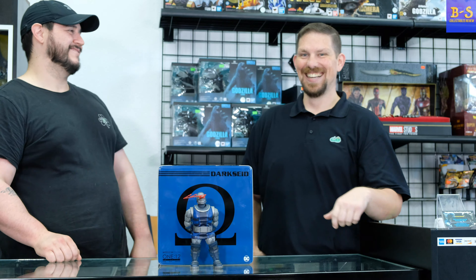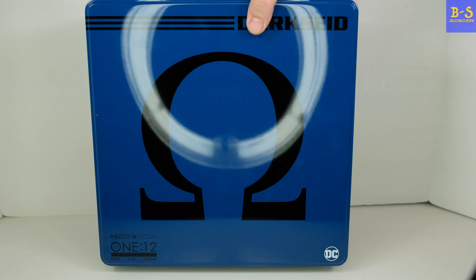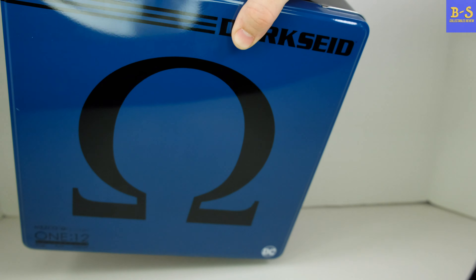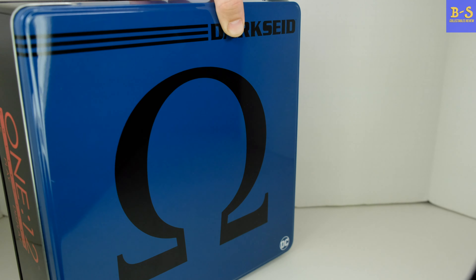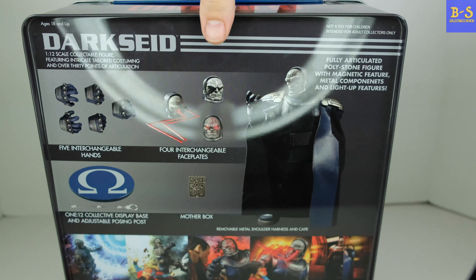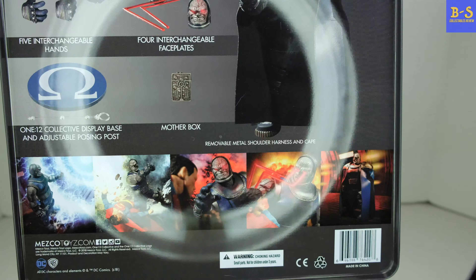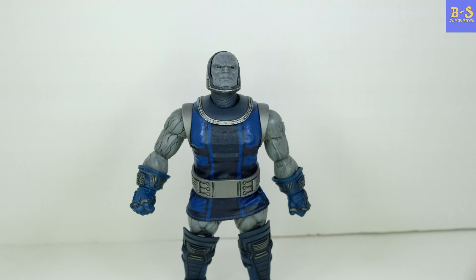Without further ado, let's get to the out-of-box product. Here we are with the box — sorry about the light, got a little reflection there. The box is a nice metal tin that really protects the figures inside. It looks great — you see the Mezco branding on the back with all the different faces and accessories, and there's a little comic at the bottom along with the instructions, which nobody reads.